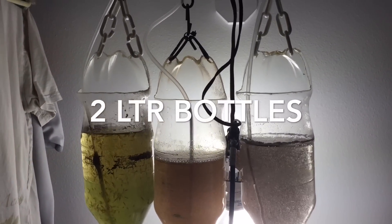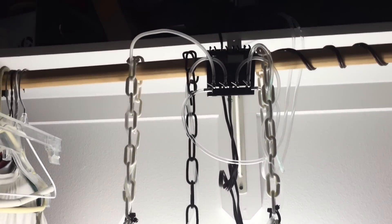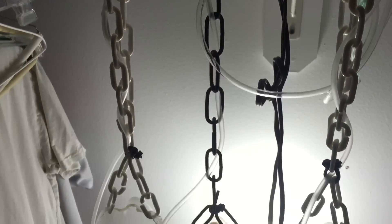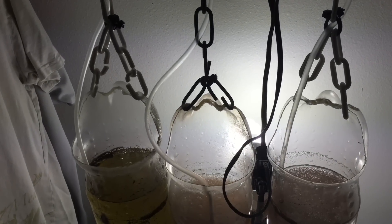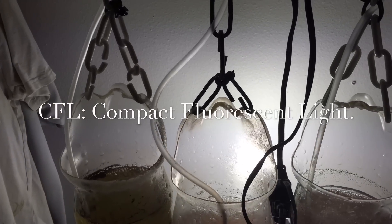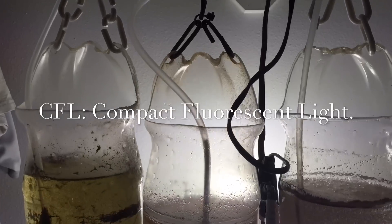What I do is take two-liter bottles. I prefer Sprite bottles because the funnel to the mouthpiece is a lot straighter and the eggs won't collect on the side like they will in a Coke bottle, for instance. I also cut the bottoms and hang them up and out of my way, then drop a light behind it — just a CFL, Compact Fluorescent. They do great for fish tanks and brine shrimp, giving them a light source as well as a heat source.